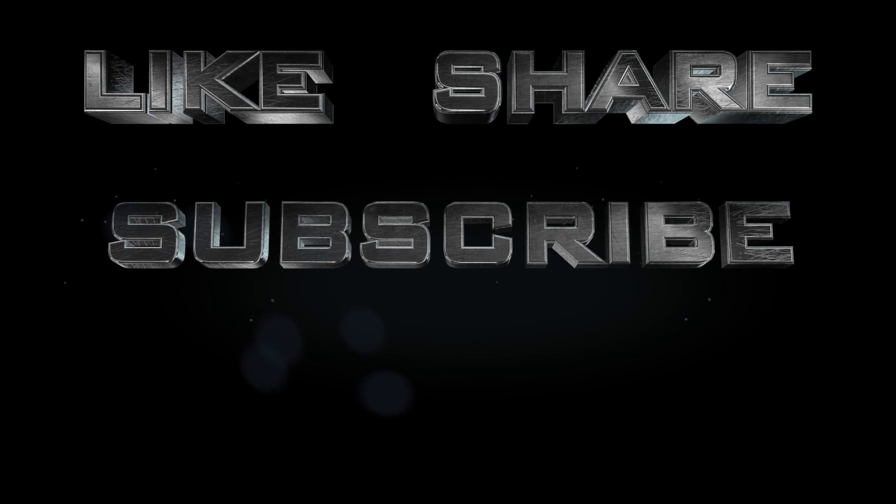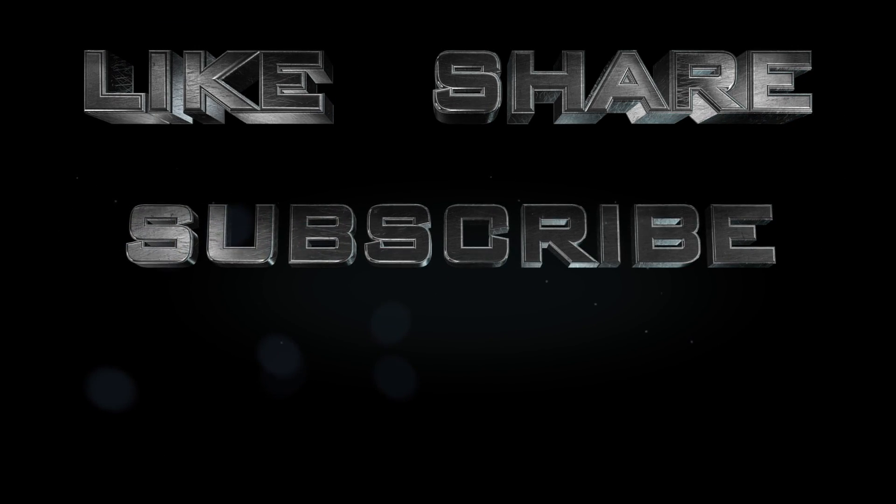Thank you for watching and there are more videos so make sure you go check it out. Thank you.